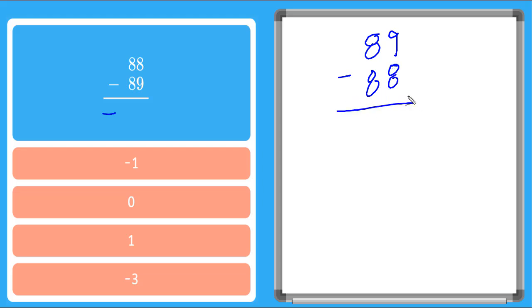We just flip it around, but we also put a negative sign down here so that we remember that our answer is a negative. So we can say 9 minus 8 is 1, and 8 minus 8 is 0, so I don't need to put anything there. And now I see that my answer is just negative 1. The reason that we can just flip these around to be 89 minus 88 is because the distance between 89 and 88 will always be 1. If we go 89 to 88, it's 1. And if we go 88 to 89, it's negative 1.